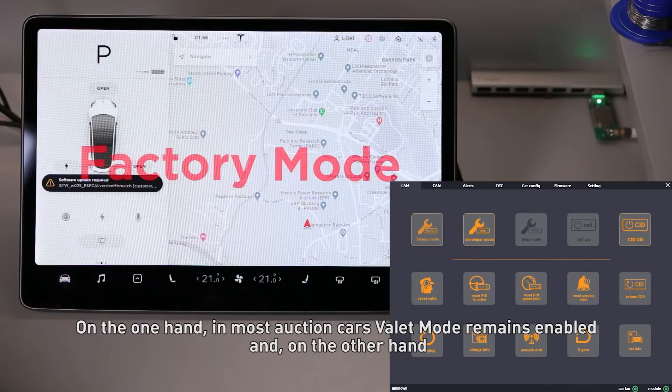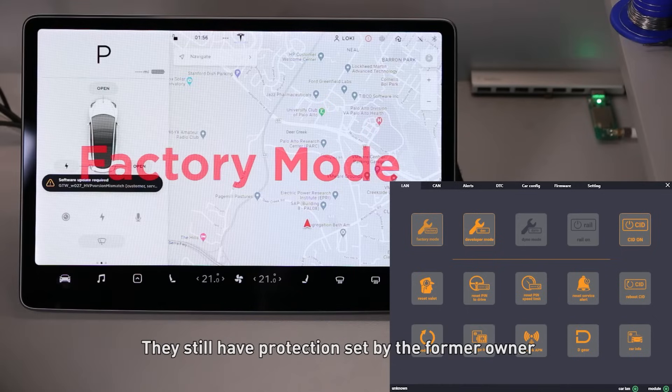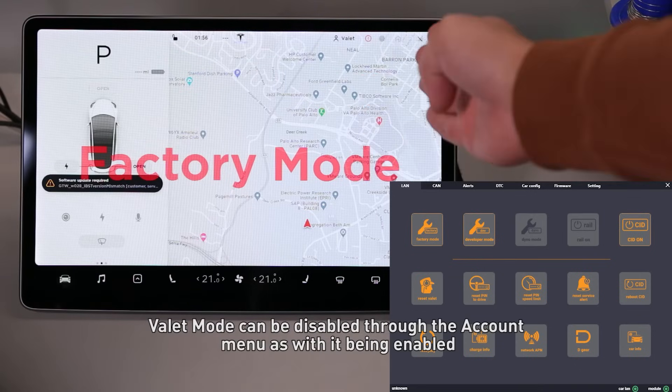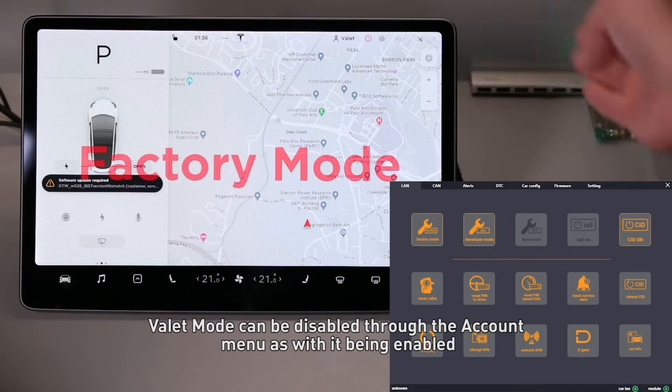On the one hand, in most auction cars, Valet mode remains enabled, and on the other hand, they still have protection set by the former owner. Valet mode can be disabled through the account menu, but with it enabled the vehicle can neither be connected to wireless networks nor can its trunk or glove box be opened.